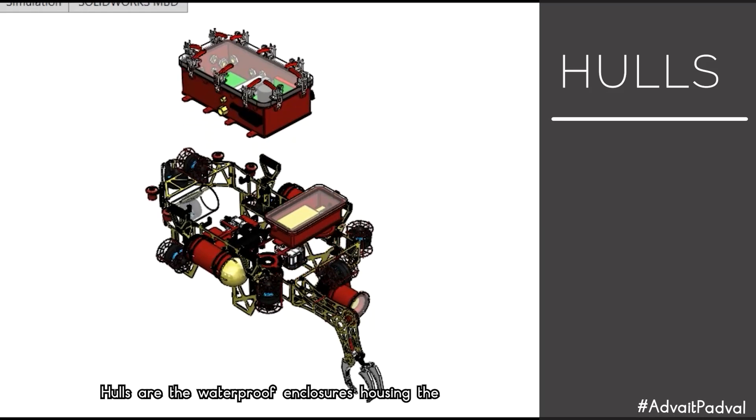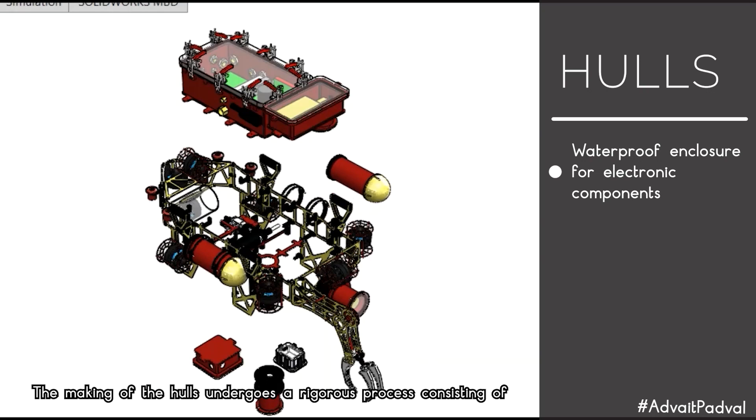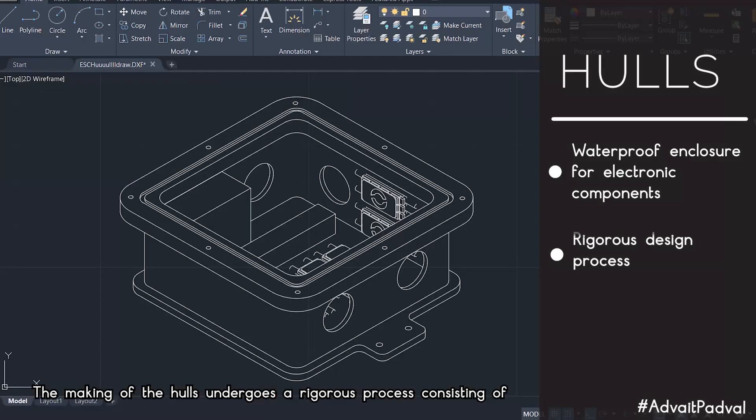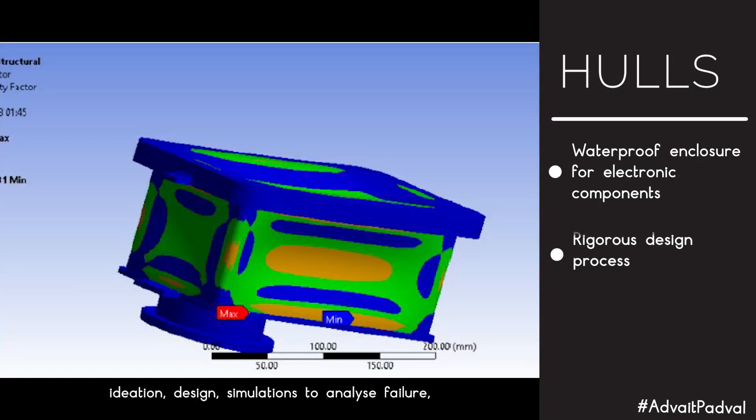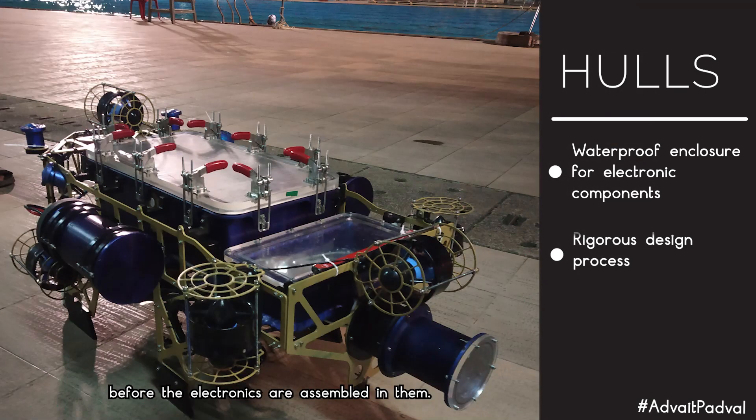Hulls are the waterproof enclosures housing the electronics, sensors, and water-sensitive components. The making of the hulls undergoes a rigorous process consisting of ideation, design, simulations to analyze failure, fabrication, assembly, and final waterproofing before the electronics are assembled in them.